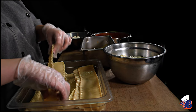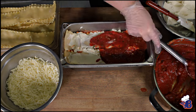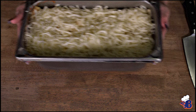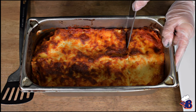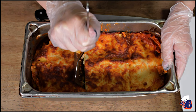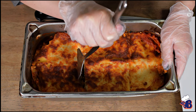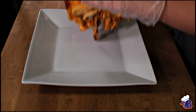We put it in the oven for about 45 minutes at 350 degrees. You're looking for a golden brown color on top. After we pull it out, we go ahead and cut it into nice serving sizes. You want to use a spatula to get deep underneath the lasagna to be able to get it out.